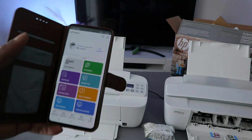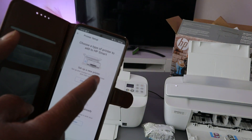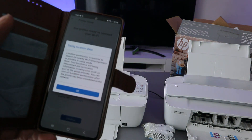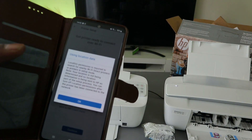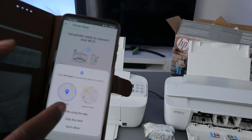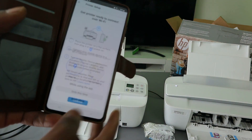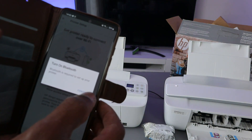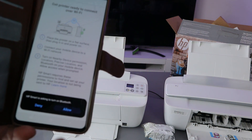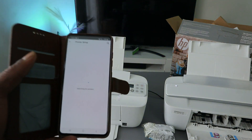In the HP Smart app, go to the plus sign, then select the type of printer you want to add. Select Wi-Fi, then select Continue. It will ask for device location — select OK. Then it will ask you to turn Bluetooth on; select Allow.